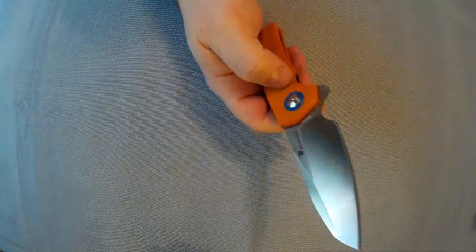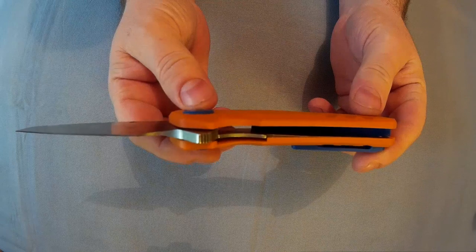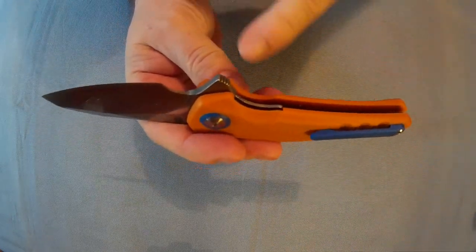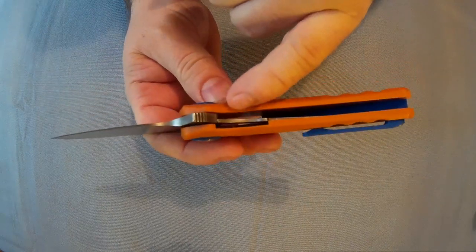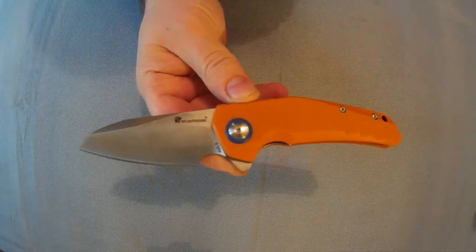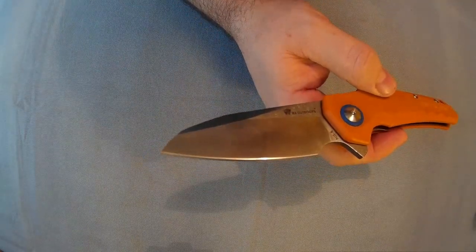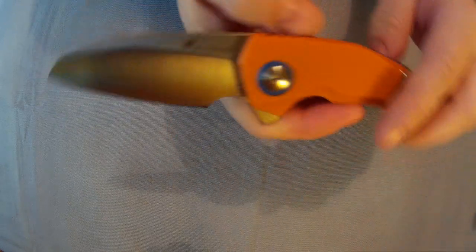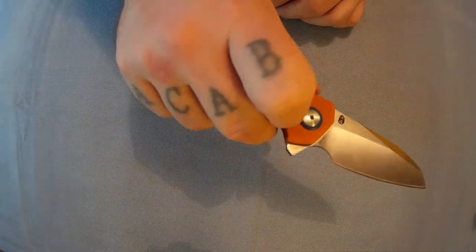Nice and sharp. It's a liner lock knife with steel liners on one side, and in the top there is a liner as well for the pivot. It's got ball bearing washers, so it has a lovely opening. Came decently sharp. The steel is OZ8 — it says so right there. Got a nice finger choil there.